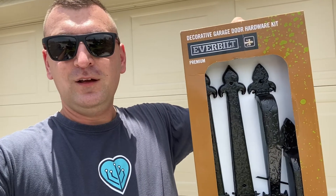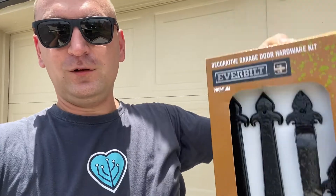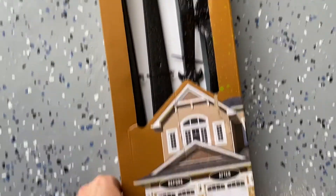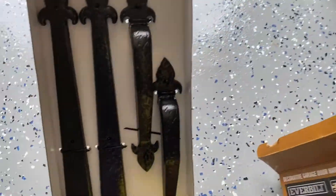I bought a couple of things at Home Depot — it's the EverBuilt brand. They provide absolutely the same stuff your builder tries to put on your garage door. So if they try to charge you, just do it yourself. Each kit is $48.99 at Home Depot. Let's open it and take a look inside.